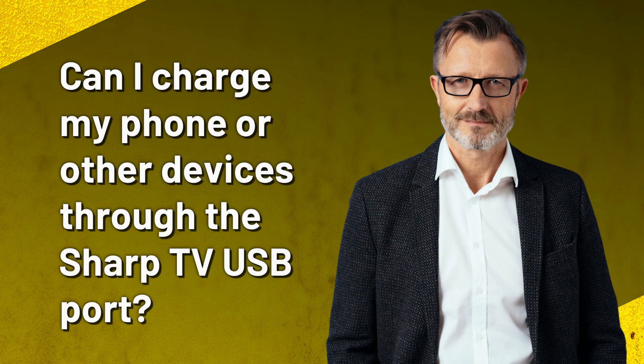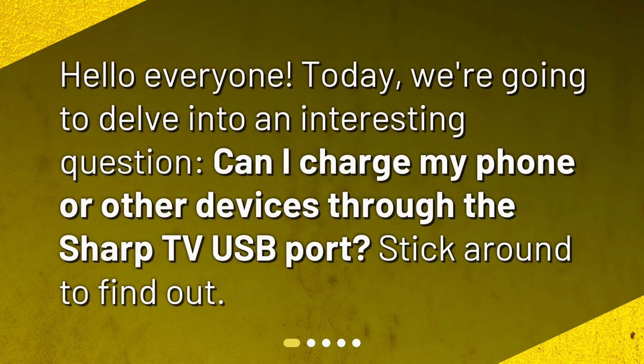Can I charge my phone or other devices through the Sharp TV USB port? Hello everyone. Today, we're going to delve into an interesting question: can I charge my phone or other devices through the Sharp TV USB port? Stick around to find out.